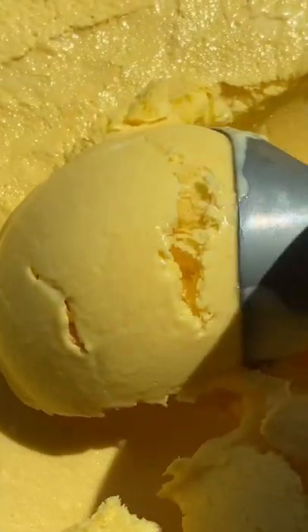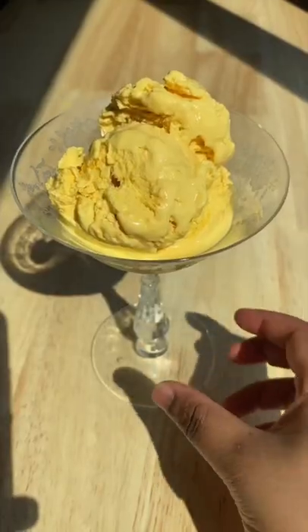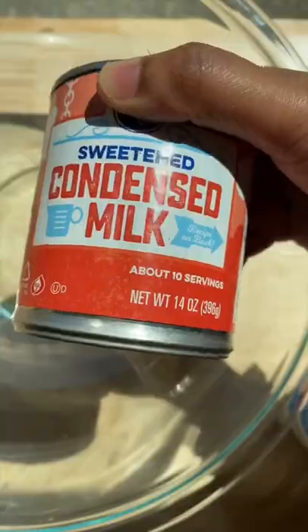I don't know about you, but I've been trying to get my hands on some juicy mangoes, but they're so hard to get even during mango season.